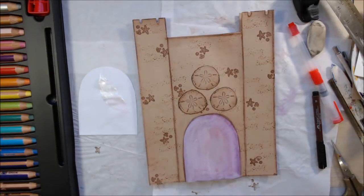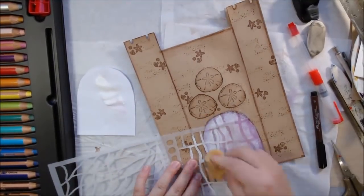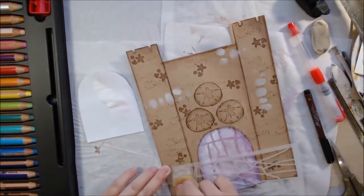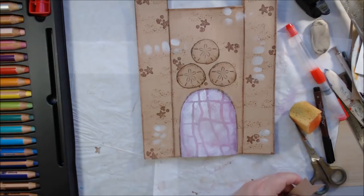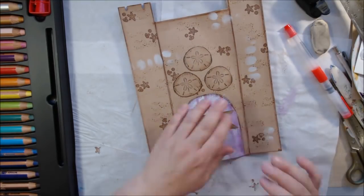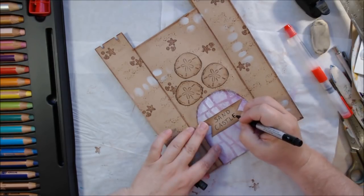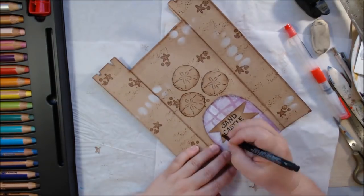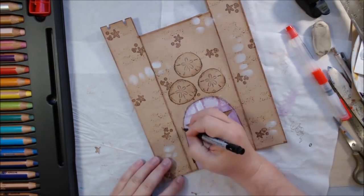I didn't like how the purple and pink door looked, so I blended it with some white gesso. Then I used a stencil with the remaining white gesso to create a pattern on the door, and decided to add it in other places too as a highlighted accent. I'm also making a sign that says 'Sandcastle' for the front door, and I draw in a door handle and hinges for decoration — even though it can't actually open.